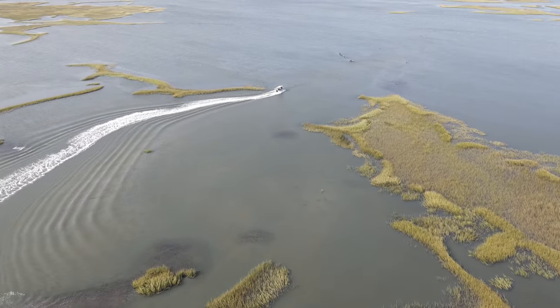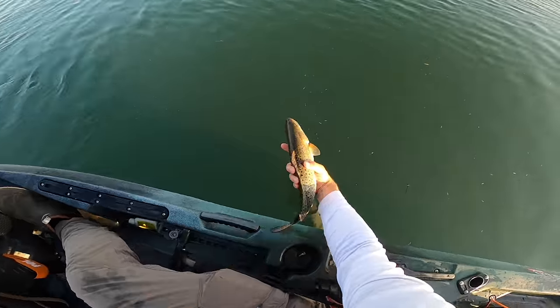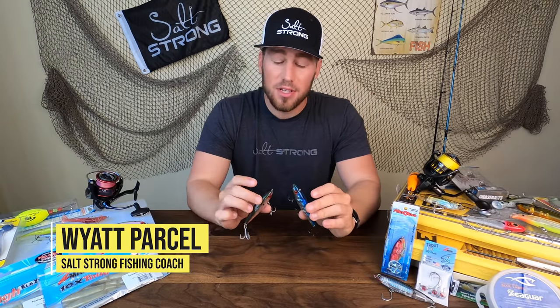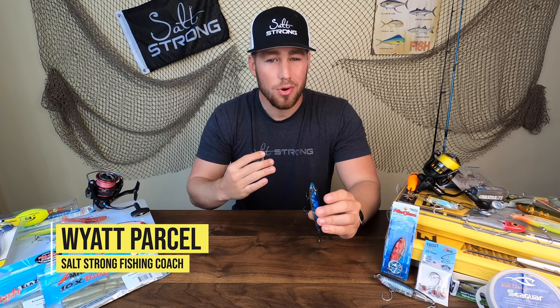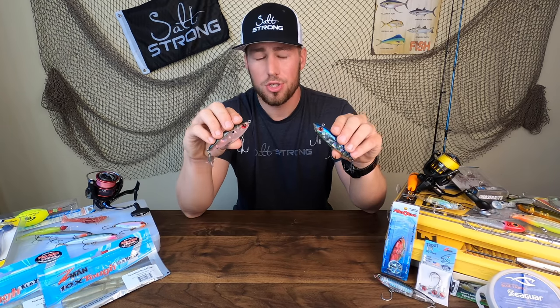As we get deeper and deeper into fall fishing, there's one lure that's going to provide a unique advantage over cold water redfish and trout, and that is a mirror lure. These are extremely effective in the late fall when that water temperature really drops, that fish metabolism is really low, and you're struggling to find a lure that's going to get fish to strike.